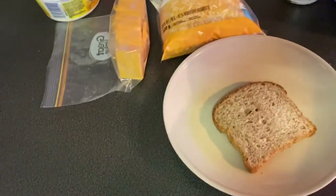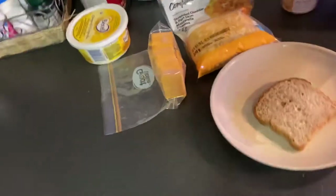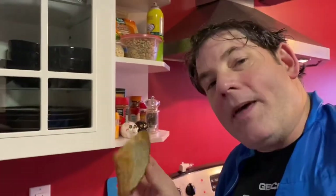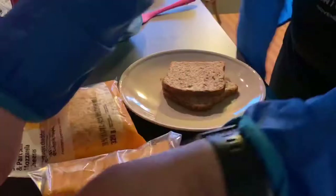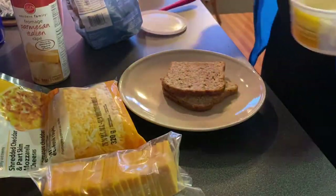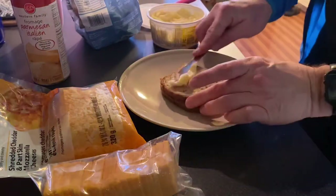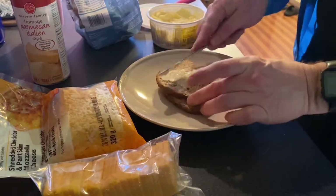There's one piece of bread, and there's two pieces of bread. Now, if you do prefer heels, that's great, but they aren't the best for grilled cheese. So we take the margarine and put a little butter on our backside here.